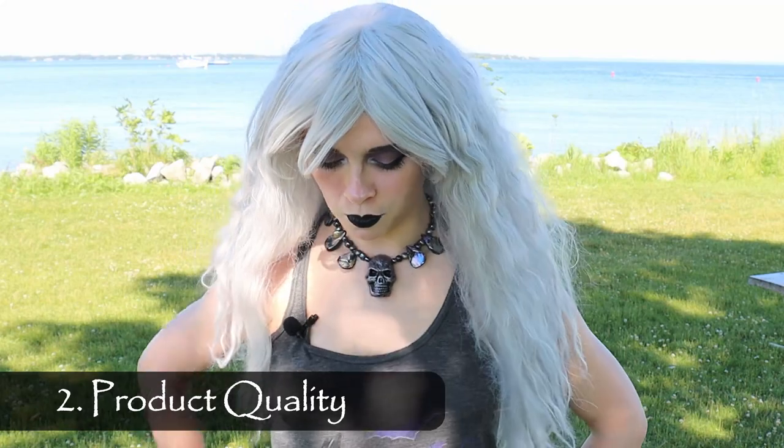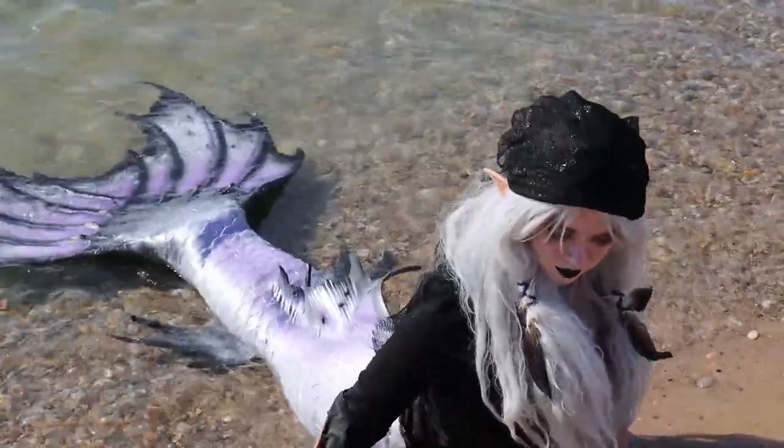Let's talk about the quality of my new silicone mermaid tail. My new tail is a bit different than my old tail — it has different scales, a different fluke which is really big, and the paint is super, super, super metallic and I love it. I can say with confidence that Mernation has definitely stepped up their game since I got my first tail when it comes to their paint job and their ability to mix colors and make things super shiny. I love it — it is awesome. I'm so happy with my paint job.